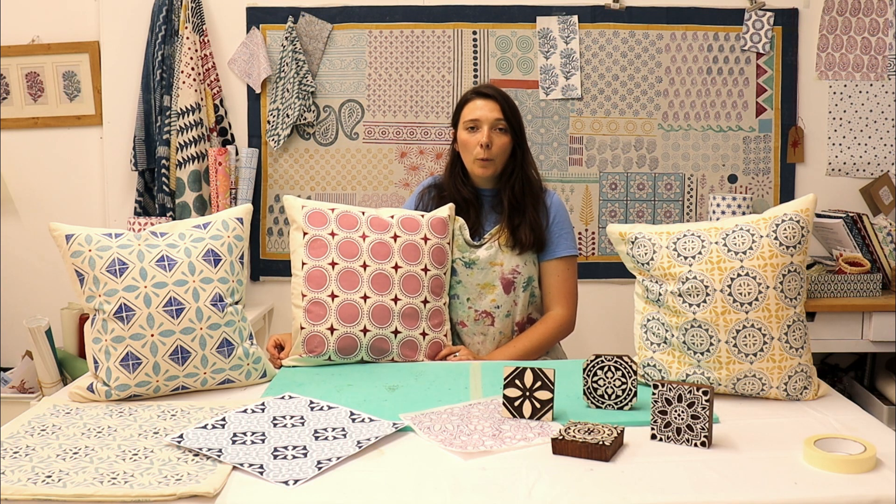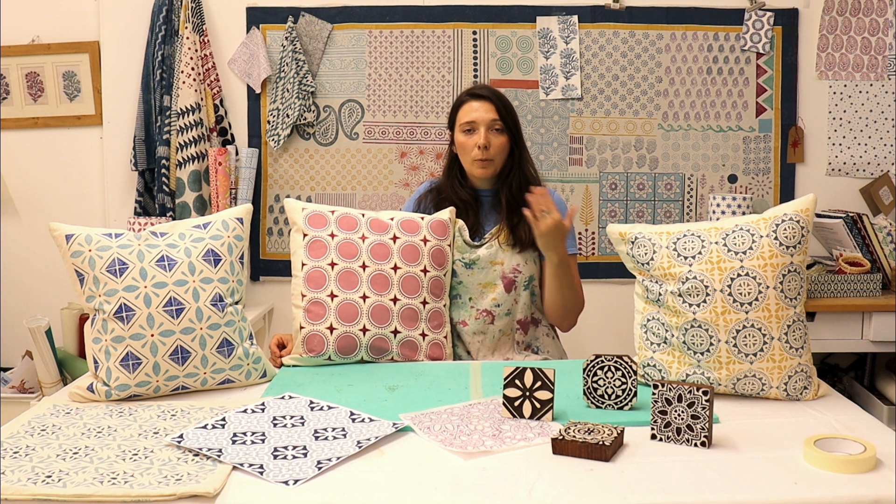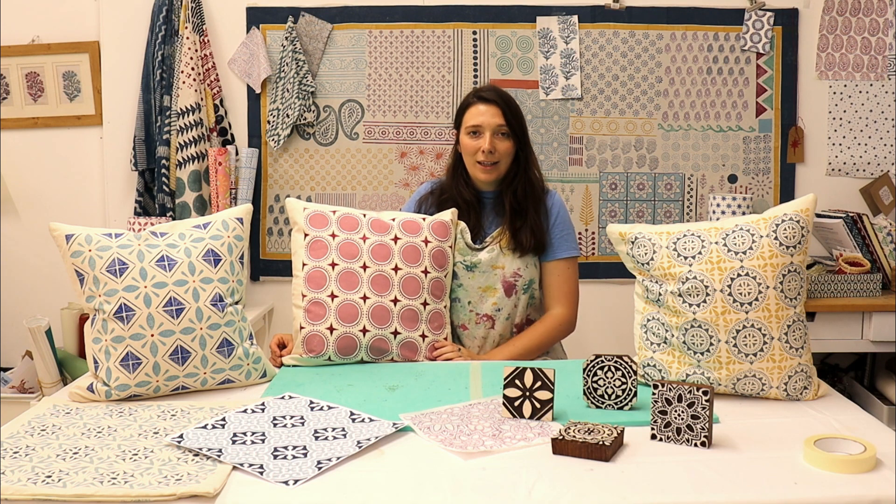You'll then be able to go away and print your own patterned tile cushion cover, but also use the techniques you'll learn to print other items such as tea towels, drawstring bags, lampshades — the list goes on. So I'm going to change the camera to overhead and we'll get started.